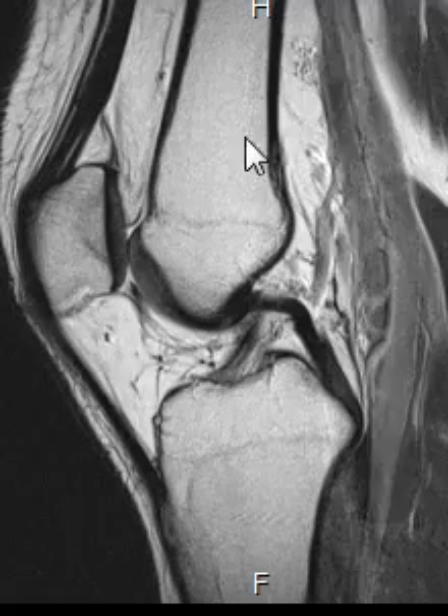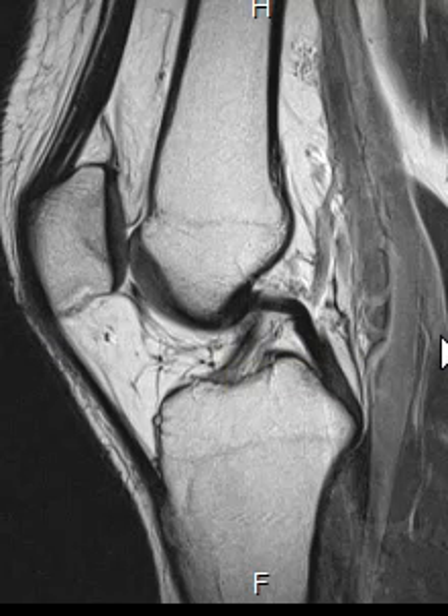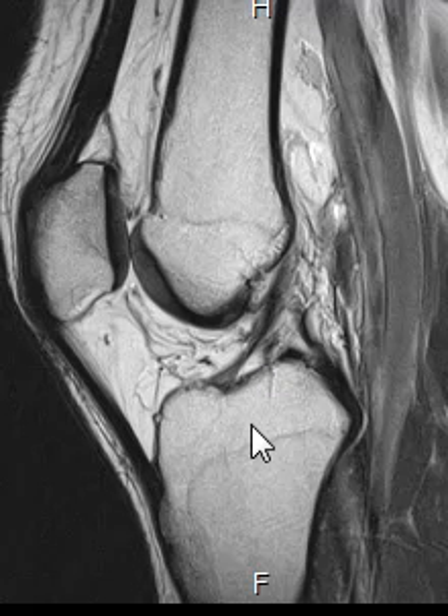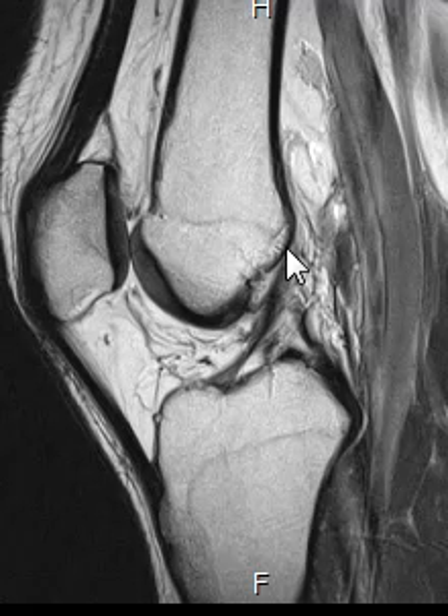So this is a side view we'll start with. You can see the femur, the thigh bone, up top. It comes down and ends here. Right through here is the knee joint, and below the knee we see the tibia. The anterior cruciate ligament is this ligament that comes from the back of the femur down to the front of the tibia.